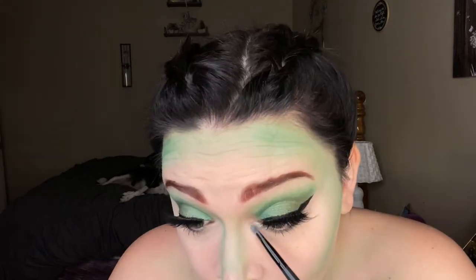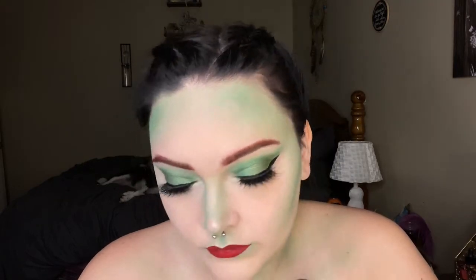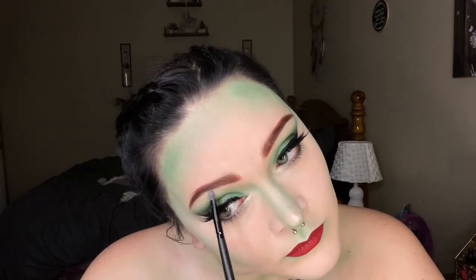Then I'll add that Emerald shade to my inner corner and along my brow bone, and that is going to bring us to our final look. I really love Poison Ivy and I really hope that I did her justice. I hope you guys enjoyed this video and I'll see you again soon. Bye!